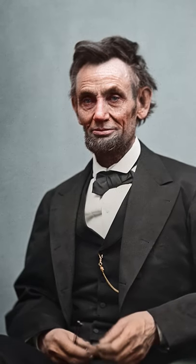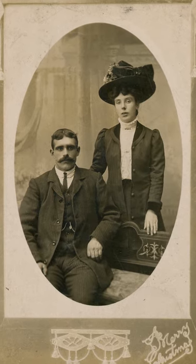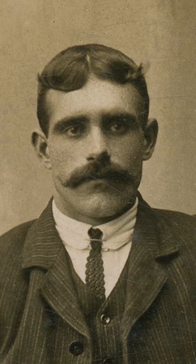On this channel I restore and colour old historical photographs, and in this very short festive special I'll be bringing to life this Edwardian couple's Christmas card, which is still wishing us all a Merry Christmas over 100 years since it was first created.